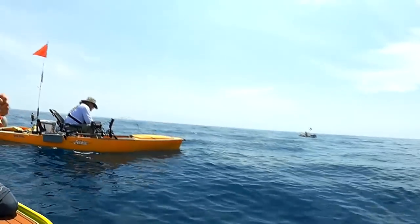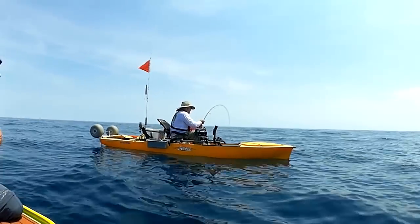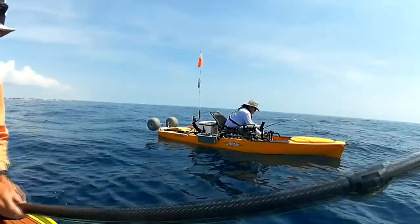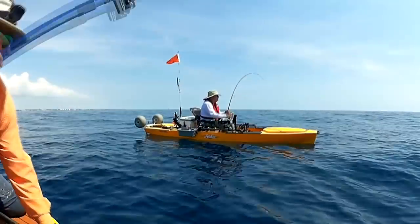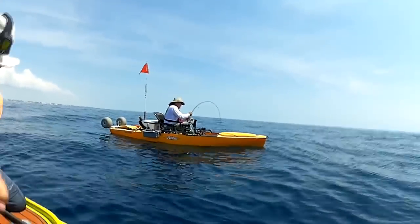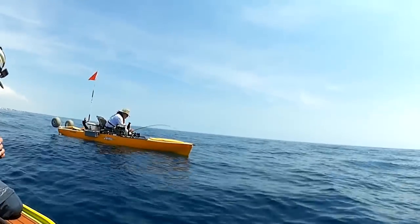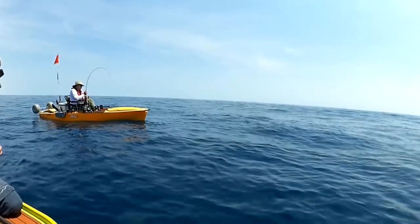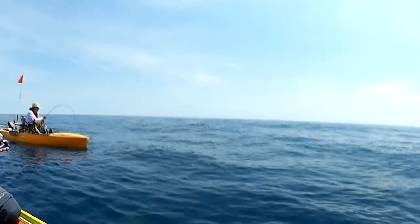It's coming up, buddy. Just keep pumping it. I see color! I see color! Okay, Larry, just easy, easy. Can you tell what it is? It looks like a shark. I don't know — or it might be a fish with a shark on it.